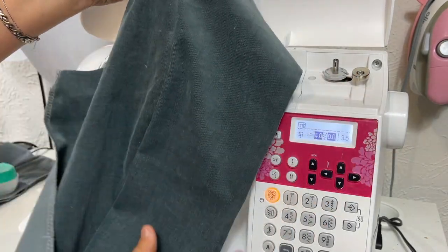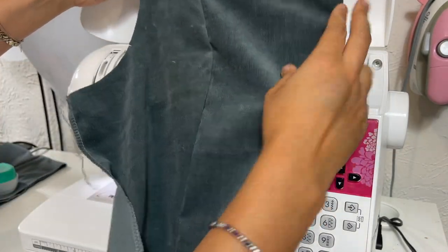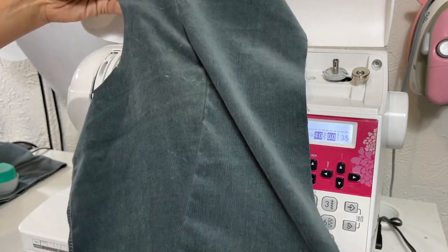Here's the front as it came together at the seam line — so pretty!